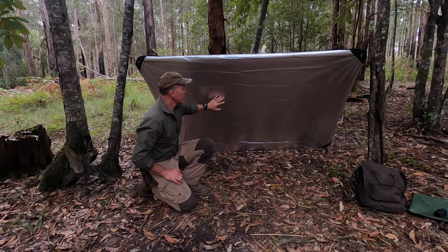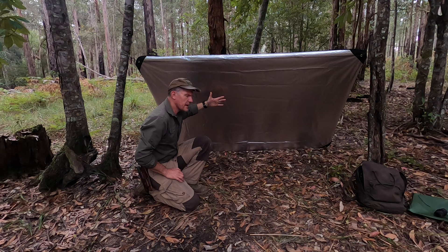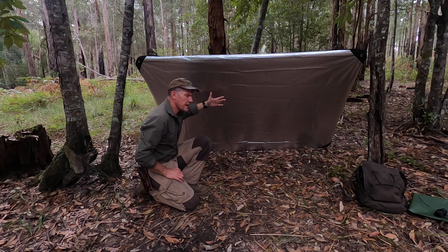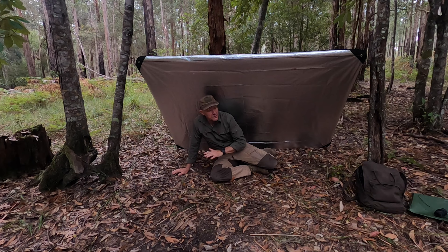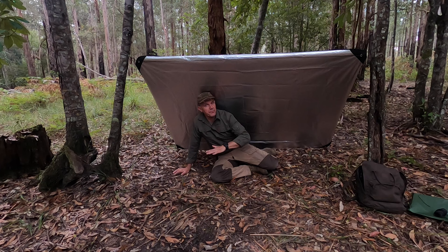We've got our shelter erected — nice and quick. It's about 50 degrees, that angle, and I've now got a space that I can stay in and get dry. In weather, I would put something down on the ground to get myself off the ground, because we don't want to lose heat through conduction to the cold ground. If you've got your sleeping kit with you, you can use that. If not, you could improvise — shoving a garbage bag with leaves and things like that. We've looked at that in another episode.